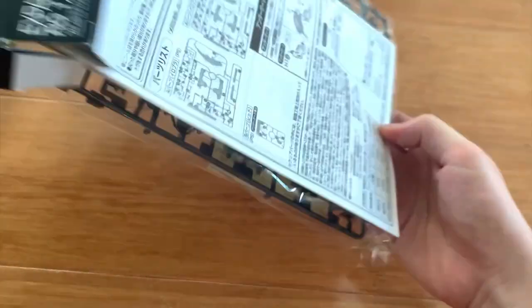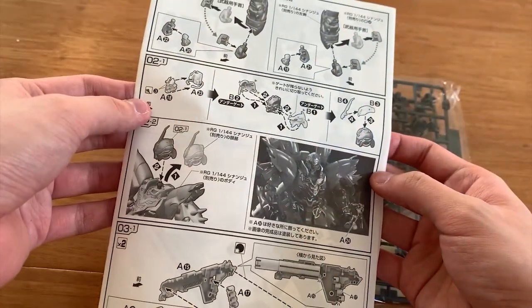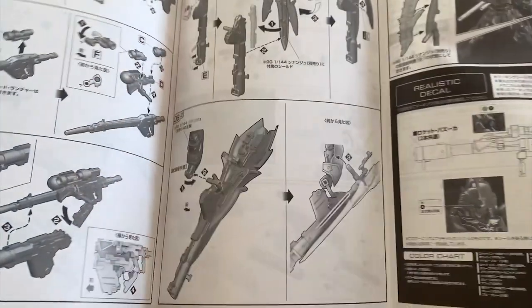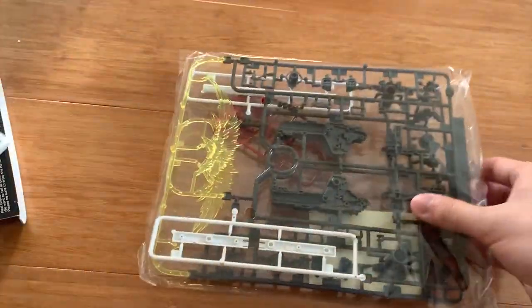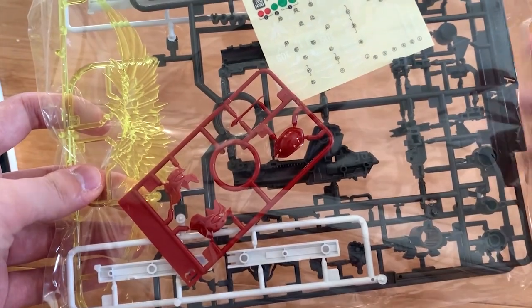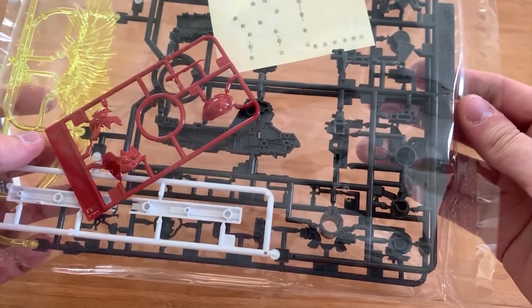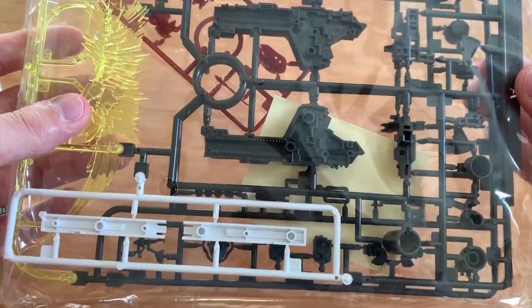Let's quickly open up and see what's inside. So, the instruction menu right here. There's not much interesting in here. We only have one bag of things, so let's take a quick look. First, this is the broken head part, this is the decal, and then the rest will be the new parts including the rocket, the fist hand, and the new beam effect parts right here.